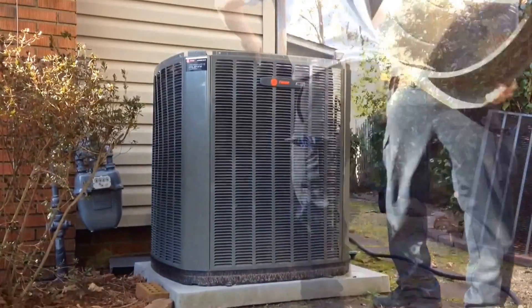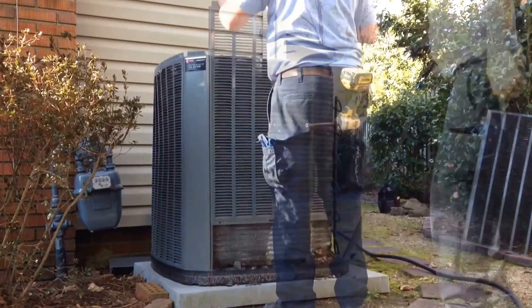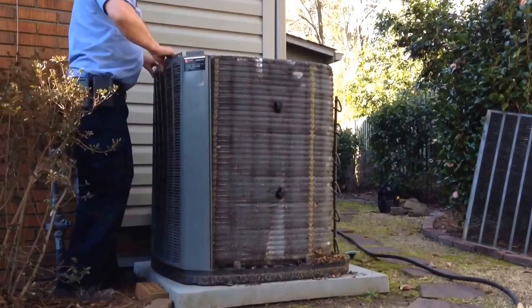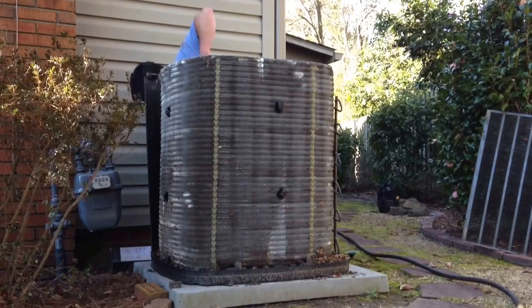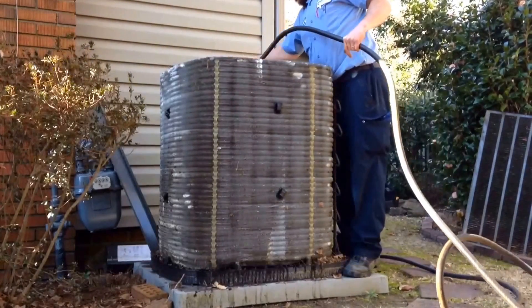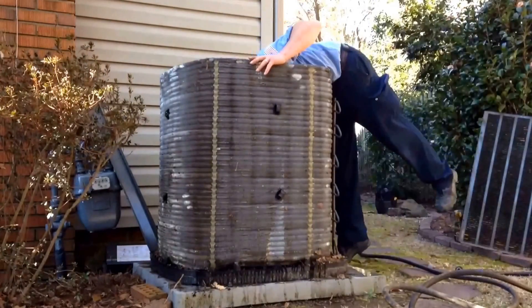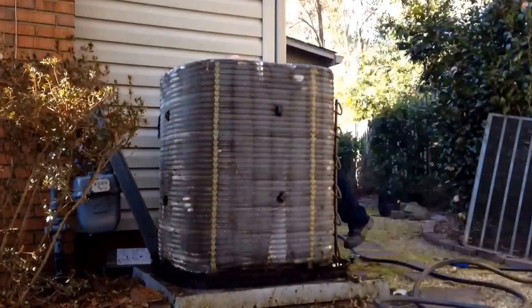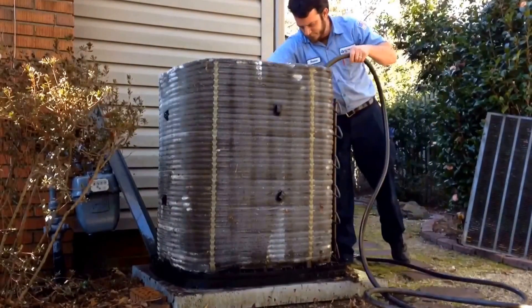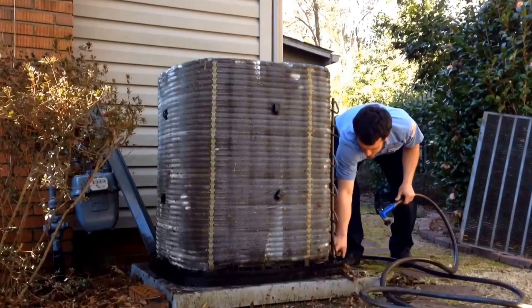Begin by removing the top of the unit and then pull the sides so that you have good access to the coil. Once you have all of the sides off, you can easily get down in the middle, clean out all the debris, and make sure that you are going to be able to drain all of your cleaning solution.